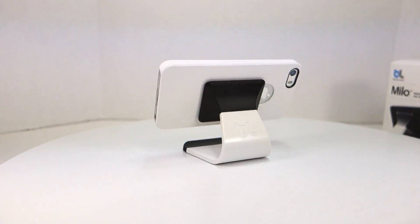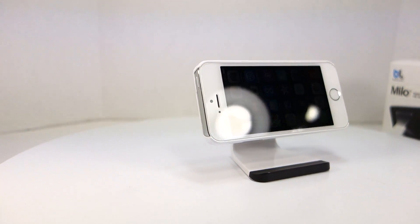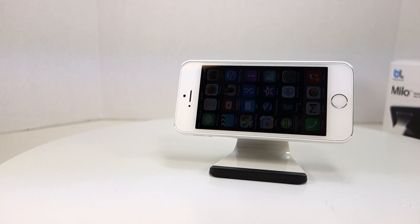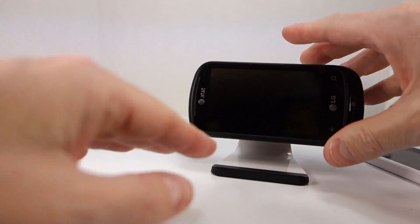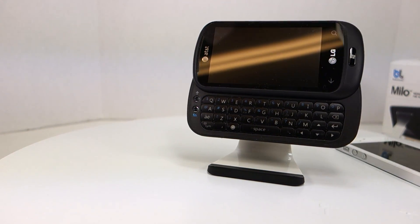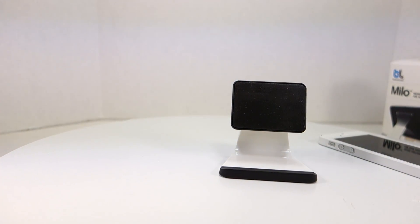I found this so useful I bought a couple of them. I've got them in my workshop and up by my TV on my coffee table — very convenient. It's not specific to the iPhone either. I've got an LG Quantum here, which is a heavier phone, and you can put pretty much any type of phone on it. It holds onto the phones pretty well.